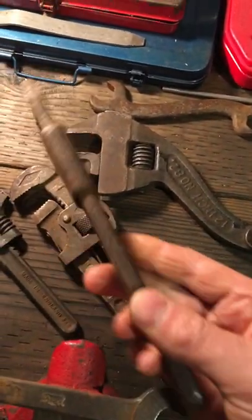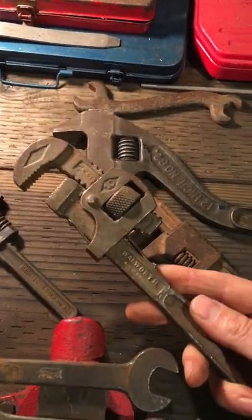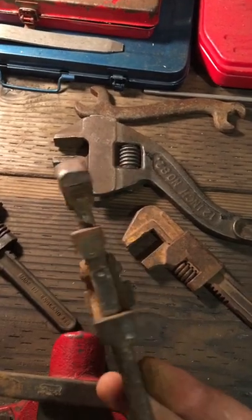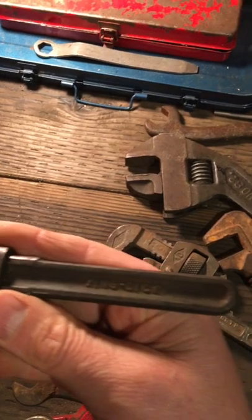This one here doesn't have any markings on it — I looked it over. I guess it's a spud wrench. Old Stilson 10-inch pipe wrench, Woolworth. And the little Made in England King Dick.